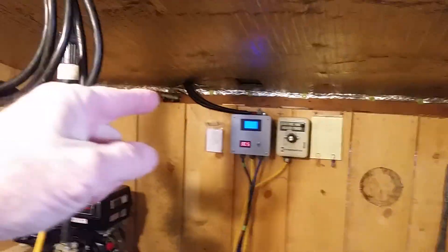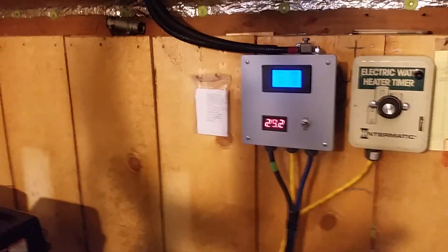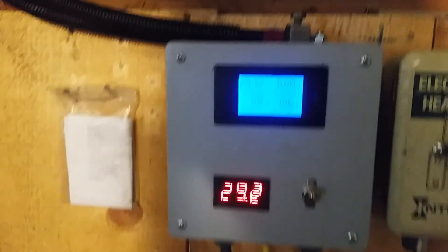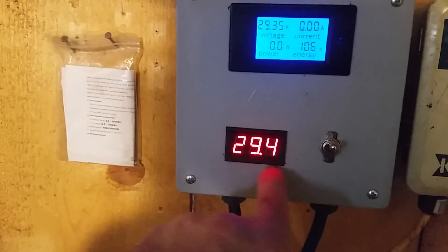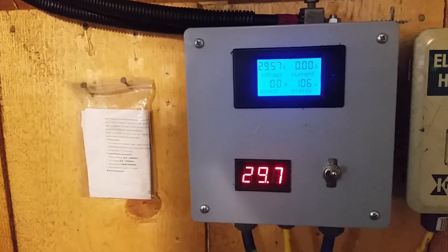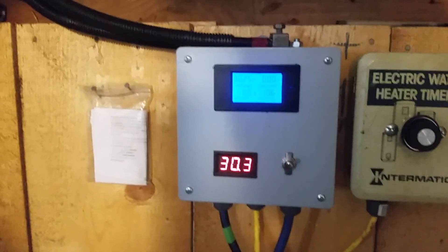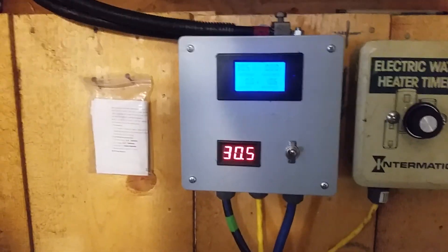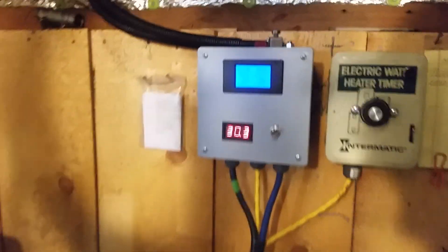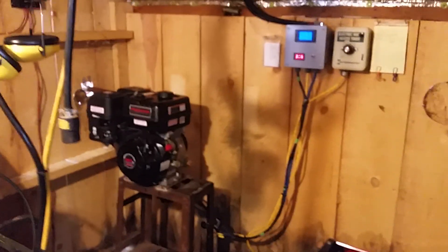That won't do me any good because it won't compensate for the voltage drop. Here again is the reason for a voltage sense wire — you can see that this meter is reading this terminal and this one is reading the batteries. When I'm pushing current, there's as much as 2.5 volts difference, even though I'm running number-one cables up there and it's only 30 feet long. The more current you push, the more voltage drop you're going to have — that's the purpose of having a remote sense wire on your alternator.